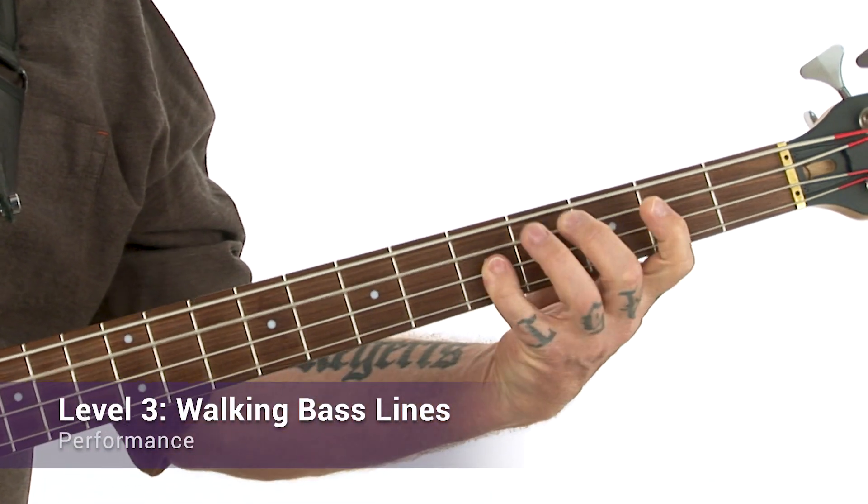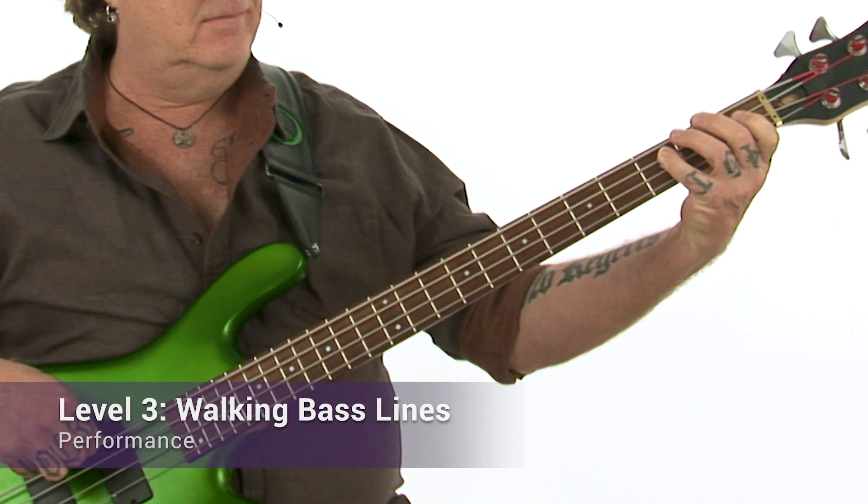Hi, I'm Stu Hamm. Welcome to this walking bass edition of Take 5. Learning how to play walking bass lines is not only essential for bassists, it's also the quickest way to learn how to recognize the underlying harmony of any tune or progression, particularly if you're playing jazz or blues. Combining the harmonic structure of the tune with melodic direction and an appropriate rhythmic feel is the key to creating great walking bass lines.